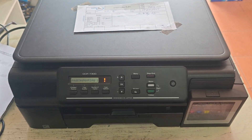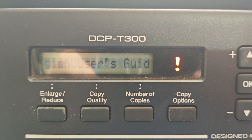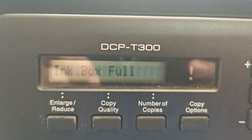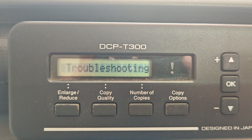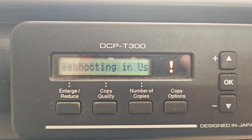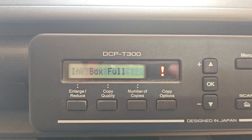Hi everyone and welcome back to the channel. If you've got a Brother DCPT300 and you're staring at that annoying ink box full message, don't worry, you're in the right place. Today I'm going to walk you through a simple step-by-step process to reset that display and get your printer back to normal. It's a common issue and thankfully, it's an easy fix.